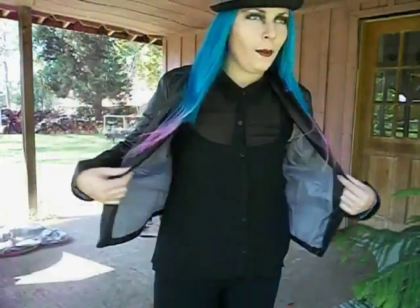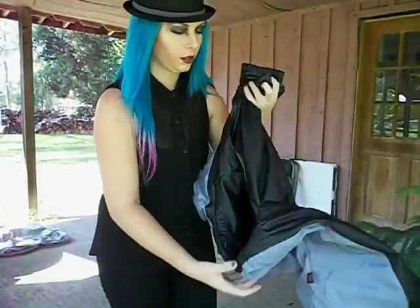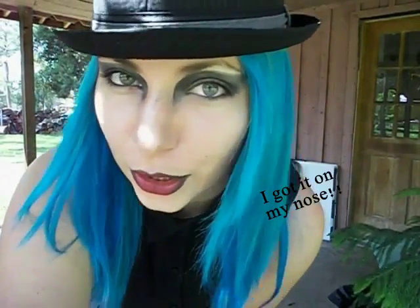And there you go — a Marilyn Manson costume. Hope you like it. I hope you enjoyed this tutorial slash outfit of the day. Keep in mind it was just an inspired look. I know he does things very differently a lot of the time.